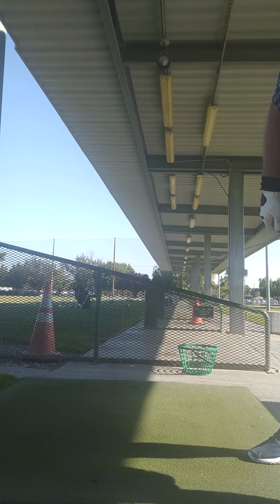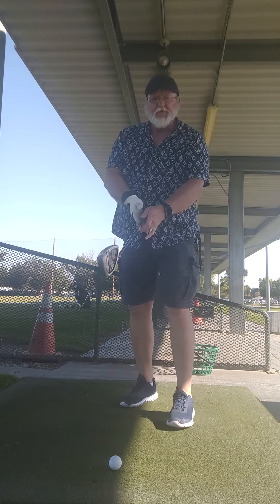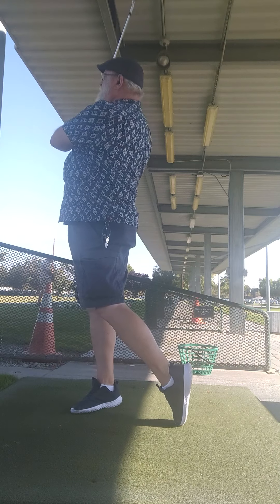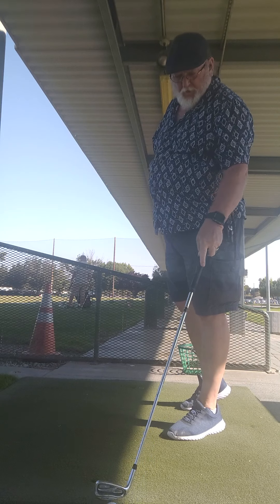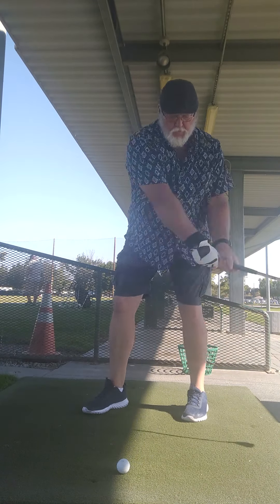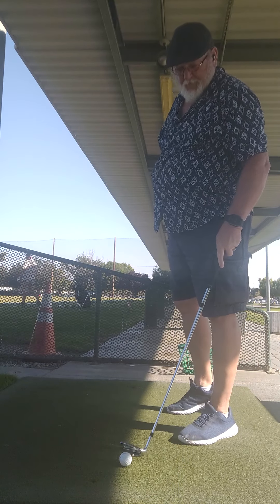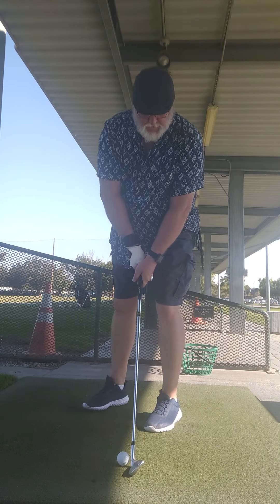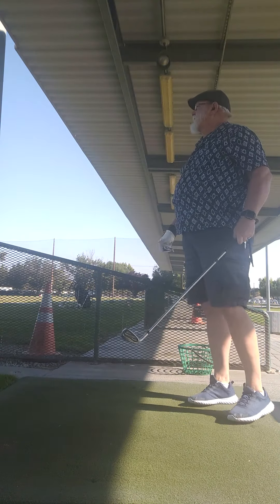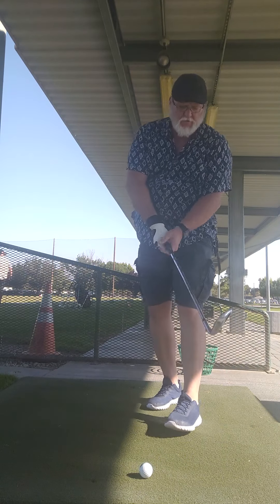We'll go on to the next clubs — go up to the gap wedge. It says it's 49 degrees, but I think it's more than that because I just don't get that far. I get about 120, 125. And if I'm consistent with that, I'm okay. I can judge what my shots are going to do.